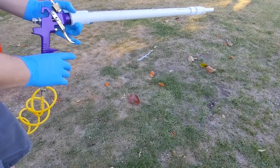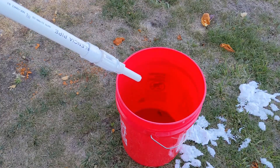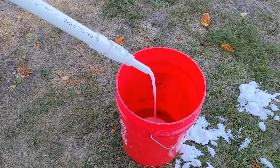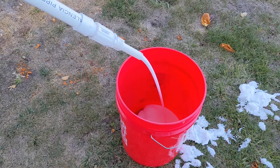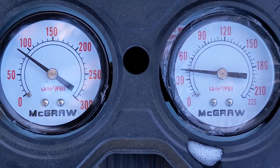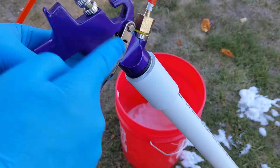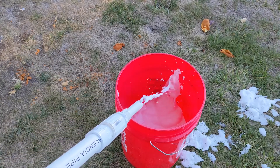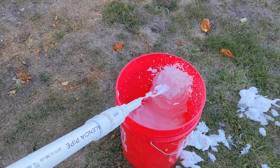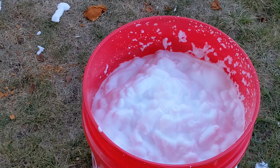Now we have foam! The consistency wasn't great at first — too watery. You want a lot of air and solid bubbles, not too much water. This can be adjusted using the mixing valve on the gun or by adjusting your compressor pressure. Mine worked well between 40 to 60 psi. Don't put too much pressure or you may blow up the gun. The ideal consistency looks like whipped cream with very small bubbles — more air than water. I'd call that a success.